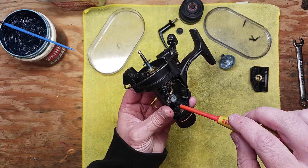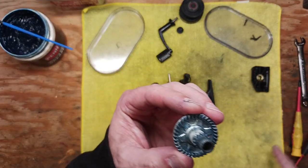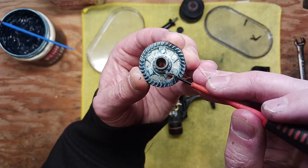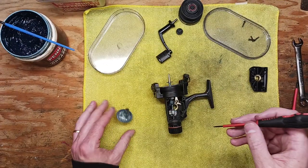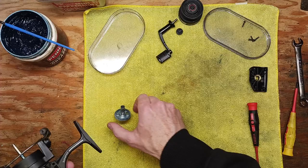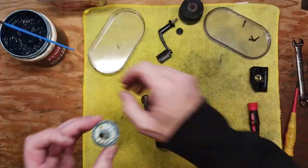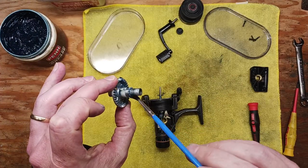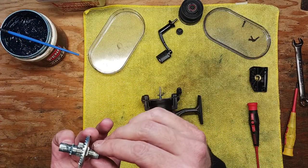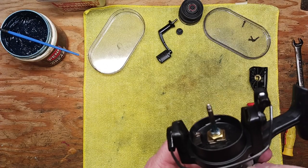For the main gear: Abu has done us a favor with a plastic tab you can line up with the inspection hole, and that tab needs to go into the slot of the anti-reverse dog. Thanks to them providing that inspection hole, you can actually see what you're doing. Before doing that, make sure all gears are clean, then take the blue grease and apply it to the shaft and teeth. You don't need to overdo it — the grease will work its way into all the teeth — but get a fair amount on there without overdoing it.